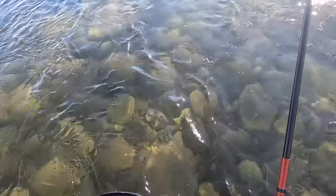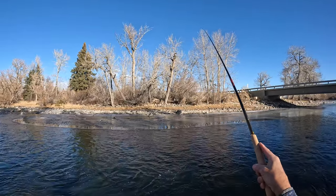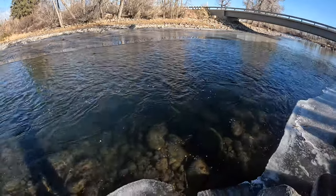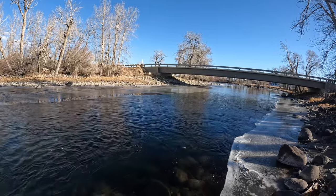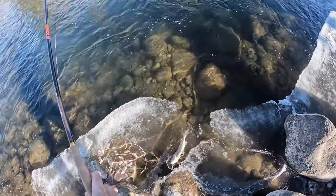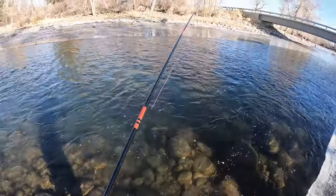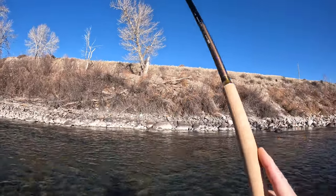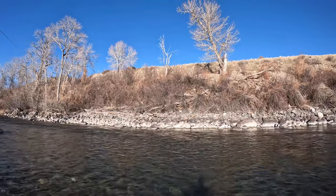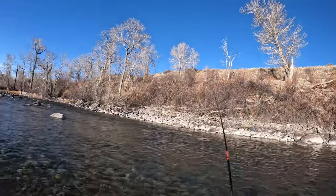There's one — looks like a little rainbow. He was in that slower water. Feels like a trout — head shaking. Oh, came off. Makes you mad enough to want to use a barb. There's another — that's a little trout. Looks like a little brownie. No, it's a rainbow — got tangled up.